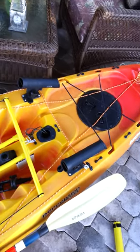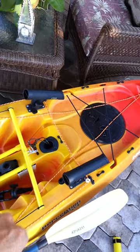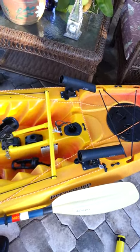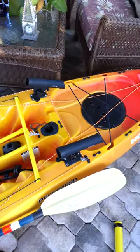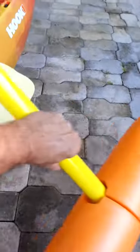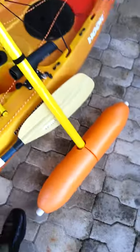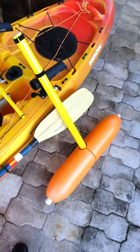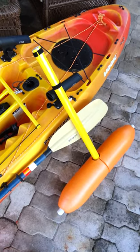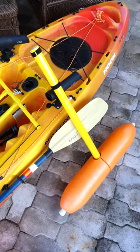I can even use the two outrigger rod holders for additional rods. So that's my homemade outrigger system. It was a heck of a lot cheaper than the ones you can buy online — real simple. They've got about 50 pounds of floatation on each side, so that's over a hundred pounds of floatation.